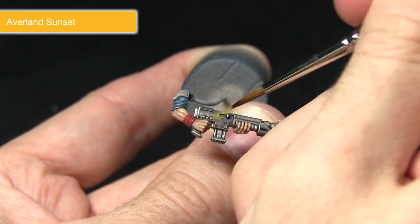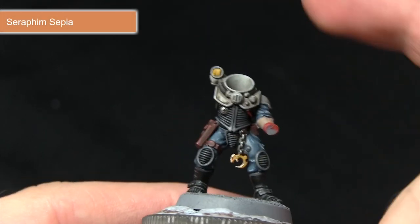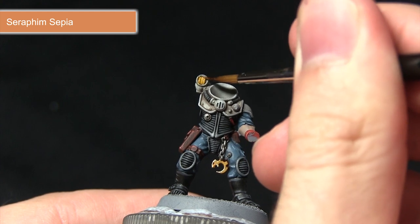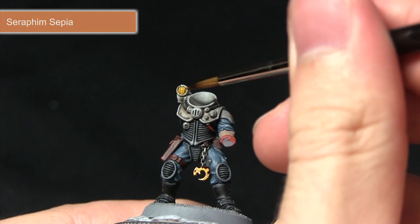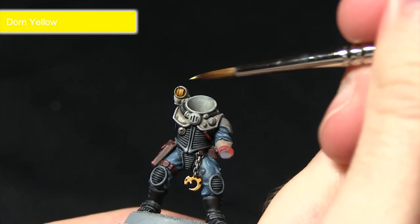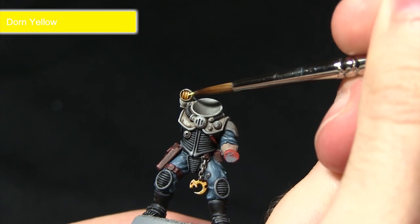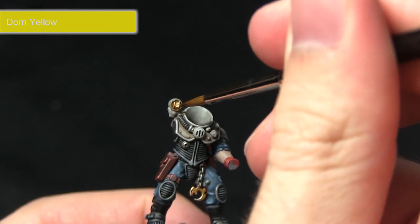After applying the Averland Sunset base coat to the lamp, I'll be applying the Seraphim Sepia wash over the top, which pulls into the recesses, brings out the ridges in the centre, darkens around the edges and creates a simulation of light emanating from the torch. The final step in painting the lens is to pick out some of the ridges using Yriel Yellow very carefully, aiming for the centre. If you're feeling brave you can also apply a small amount towards the top of the inside section as well.